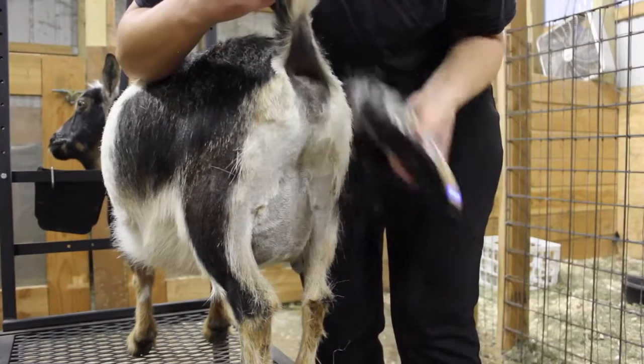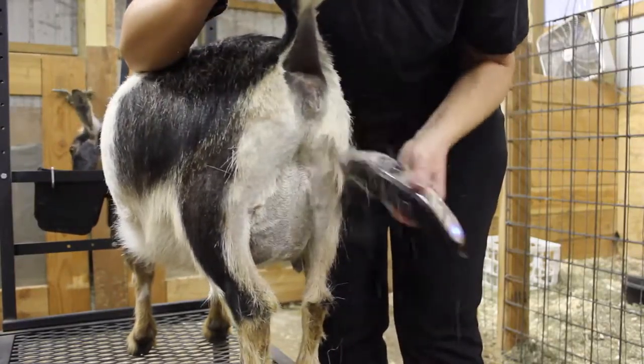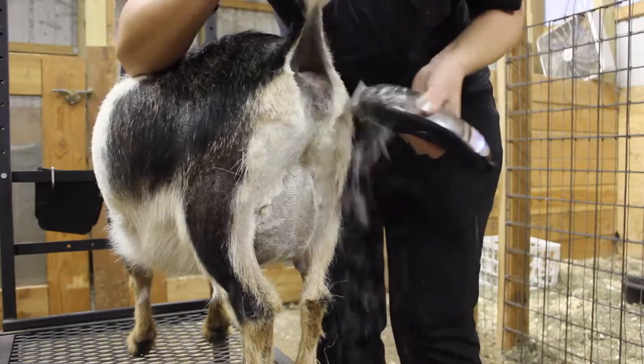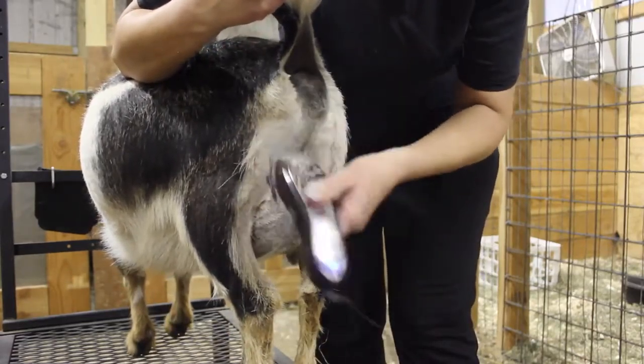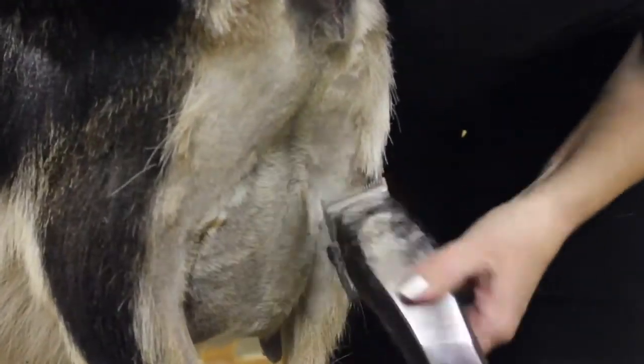When dairy clipping your goat, you want to make sure you shave all around their udder and fore udder, as well as the sides of their legs and their tail. This allows there to be less mess when they kid. At this time, your goat's udder should be completely filled and easier to clip, unlike Ava's, since she is not due for a few weeks.